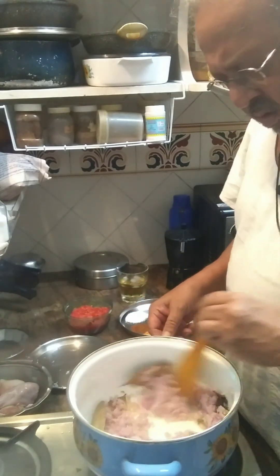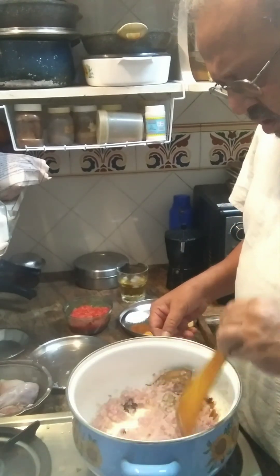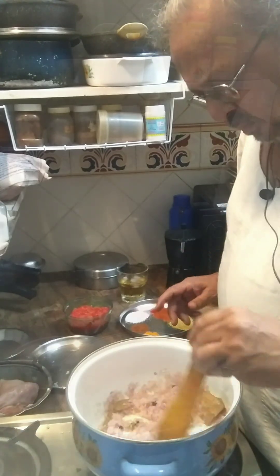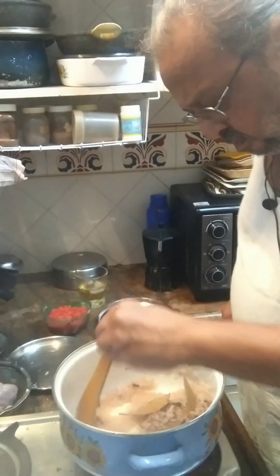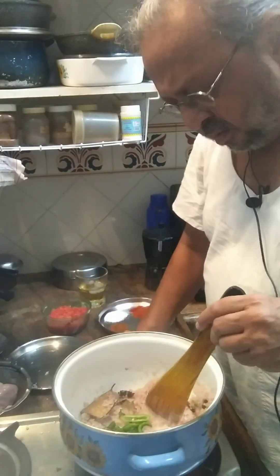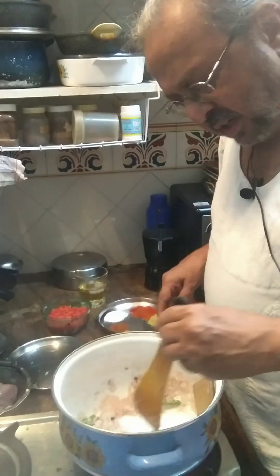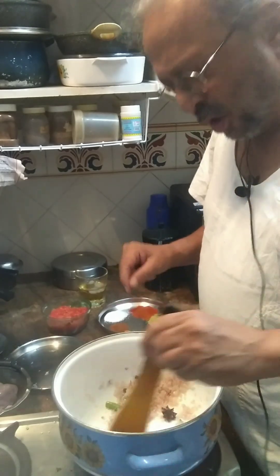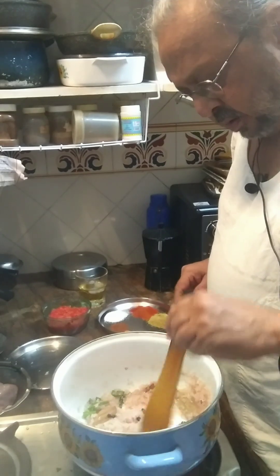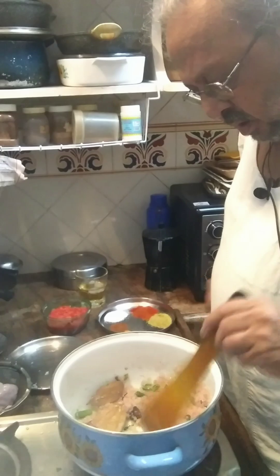I can smell the spices now, so in go the onions. I've chopped the onions really fine and we're going to sauté them until they start getting light brown. The onions are browning a little bit, so I'm going to add some of the green chilies now, and save some of them for the garnish right at the end — I like that little bit of raw green chilies on top.